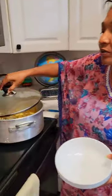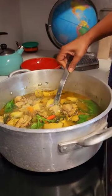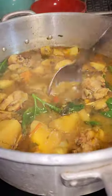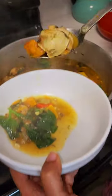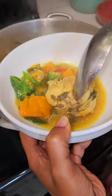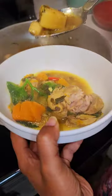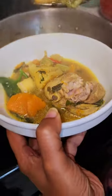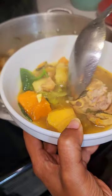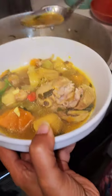Now we'll take some out and let it cool off. Look at this guys — oh man! Look at that in here: this nice chicken, nice tender chicken, look how tender the chicken is. Red fruit, we also have some plantains and some okra. That pepper is gonna be so tasty.